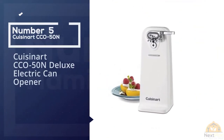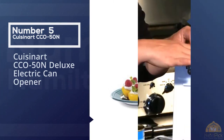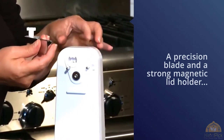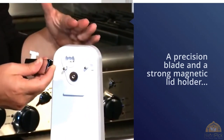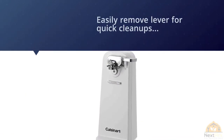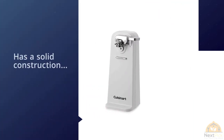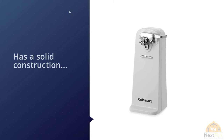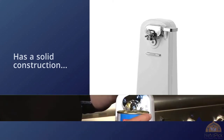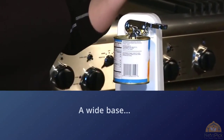Number five: Cuisinart CCO-50N Deluxe Electric Can Opener. The Cuisinart CCO-50N features a precision blade and a strong magnetic lid holder attached to a lever that you can easily remove for quick cleanups. It also features solid construction and a wide base that prevents sliding or tipping, and it's very easy to use — just place the can under the guideposts and press the lever for effortless opening. Cleaning is a very simple job and will take just a few seconds.